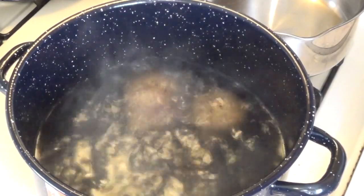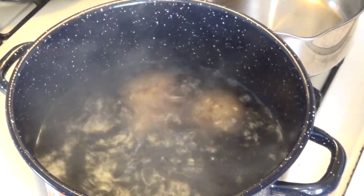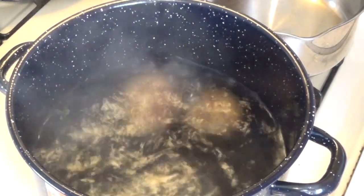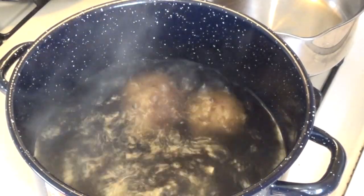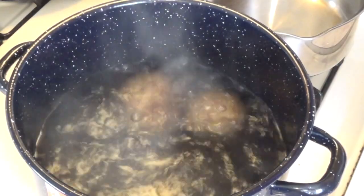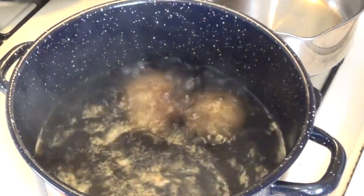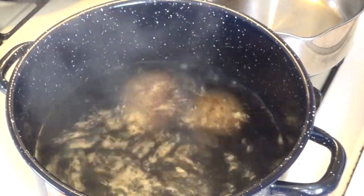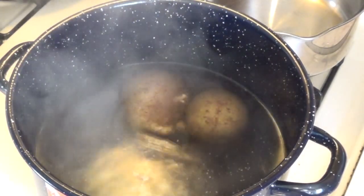I'm gonna go ahead and eat it. Look at those potatoes — that's something good. Let me turn the fire off of them potatoes and put them on the plate with them steaks, and we'll have us some good dinner.